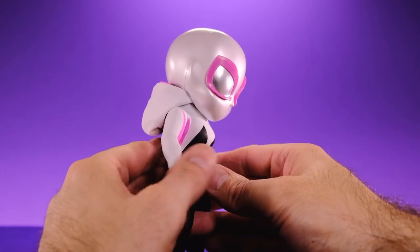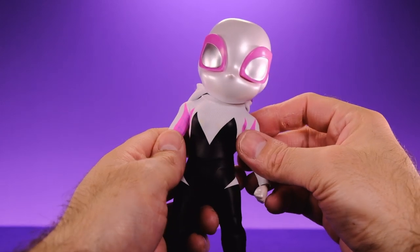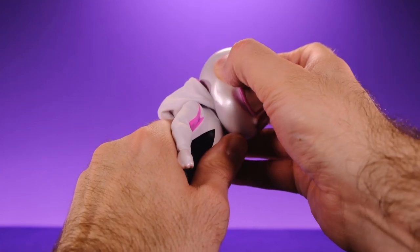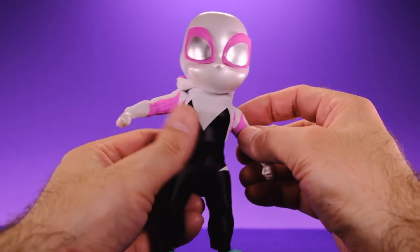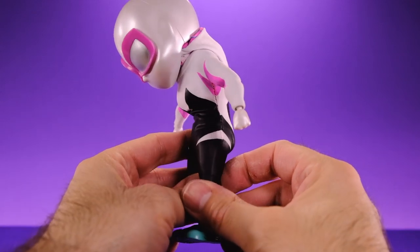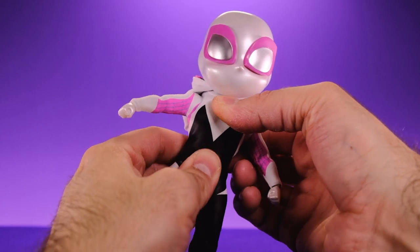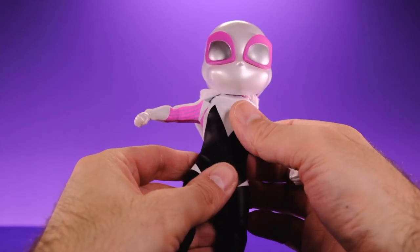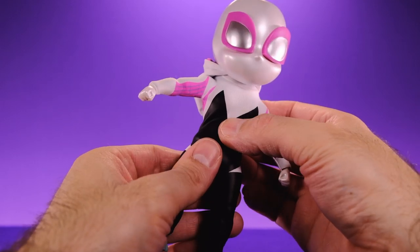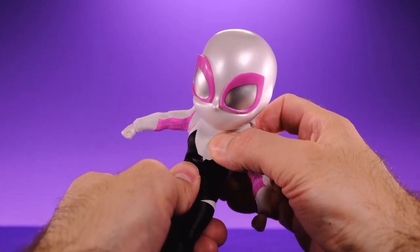She can look down pretty well too — really nice head movement. It's really tight but gets great range; you can tilt it to the side as well. For the torso, she's got a mid-torso cut — she's able to crunch forward to about right there, which is awesome. She can twist from that upper torso joint, and she also has a waist joint that helps get a little more range on the crunch. Very similar to Mezco or Diamond Select with that double torso joint.